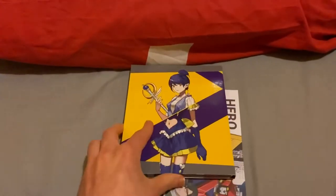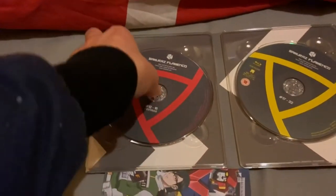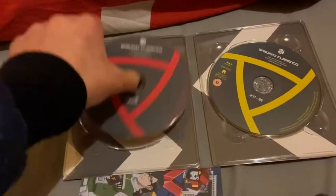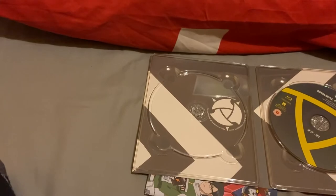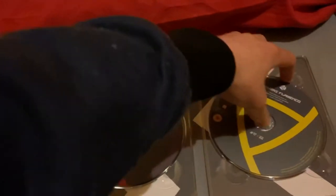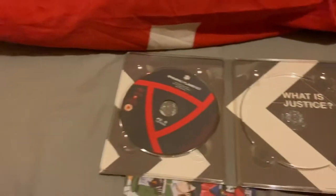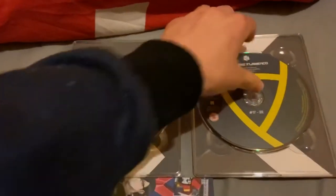Anime Limited released this in the United Kingdom. Nice digipack — episodes 12 to 16. I haven't actually checked the discs — the discs are in mint condition, it's like they haven't even been watched. The discs are immaculate, they're perfect.